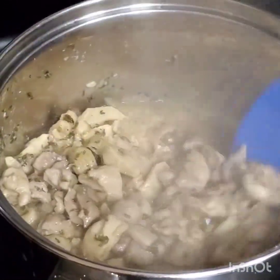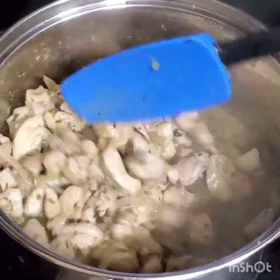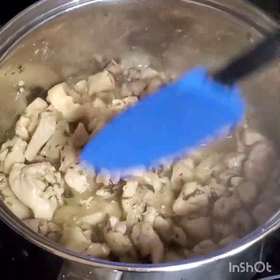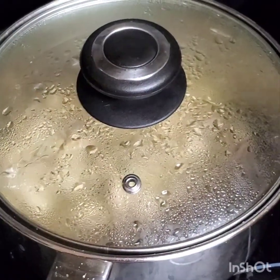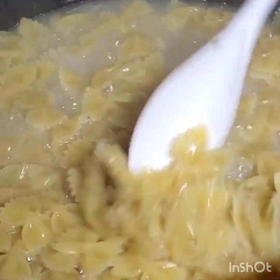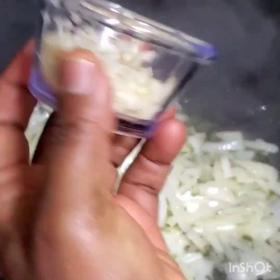The chicken is cooking very well — remember I added some chicken broth to it, so there's this nice liquid as you can see. I'm gonna check on the pasta — the pasta is cooking very very well. At this time I'm gonna add the garlic.